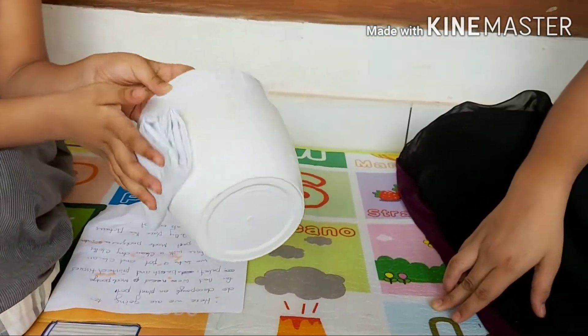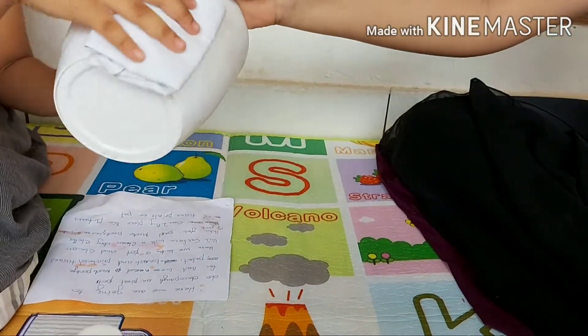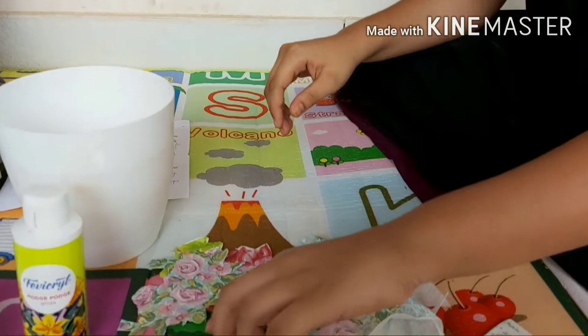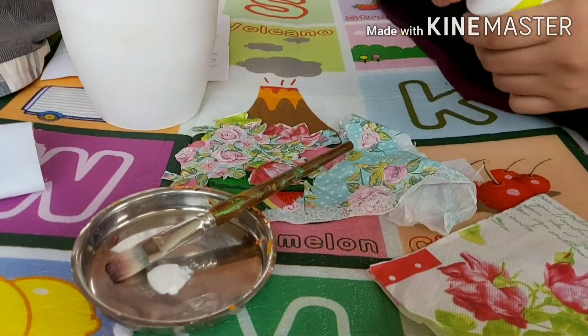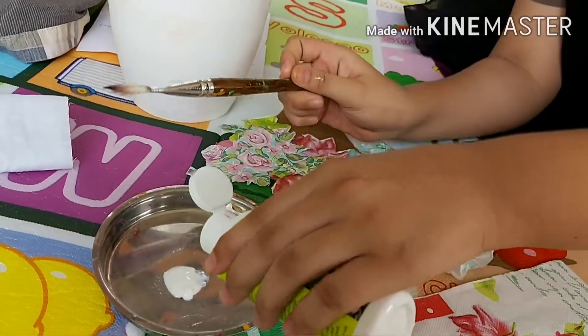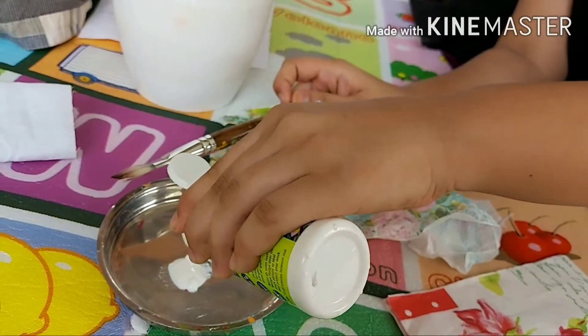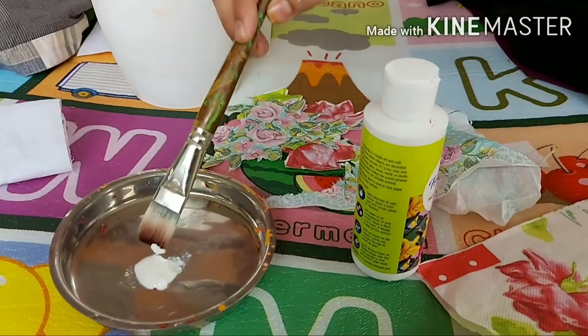Clean it with a dry cloth — make sure it has been cleaned very well. Now squeeze some mod podge onto your palette and apply some on the pot.